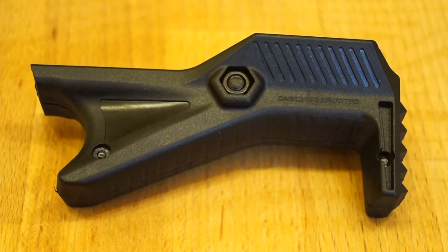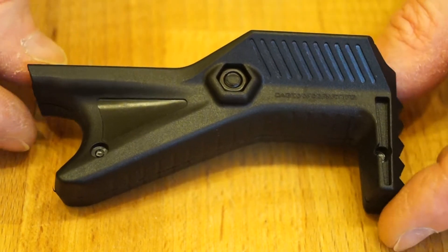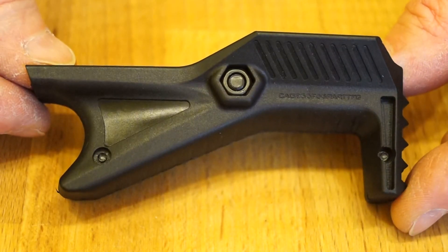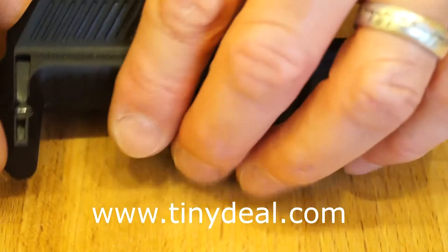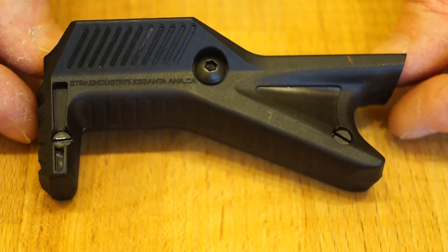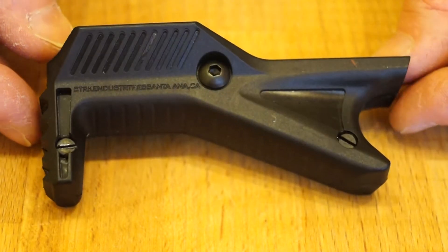Welcome back to the channel guys. I've just had this AFG angled foregrip delivered from a tiny deal. There it is, quite a nice looking thing, quite interesting. Cost me all of £1.50, would you believe, all the way from China.